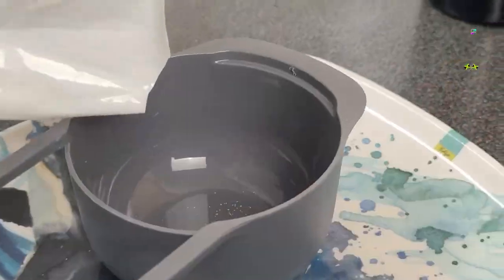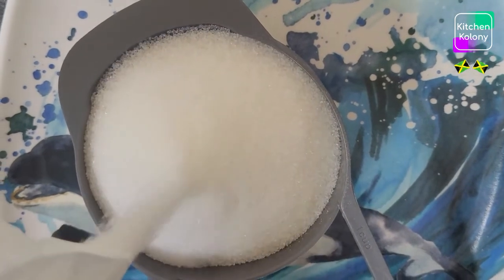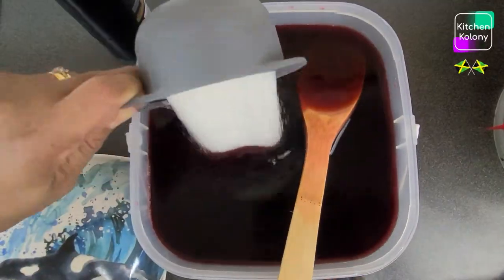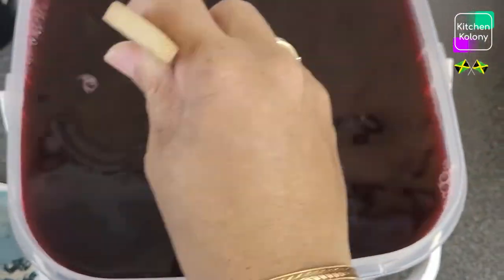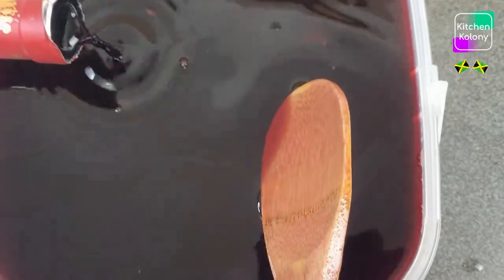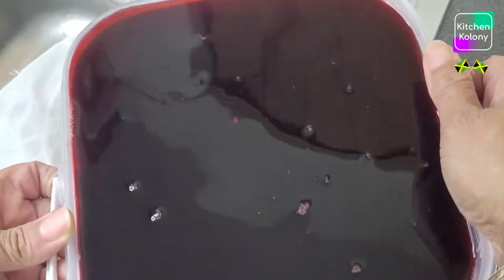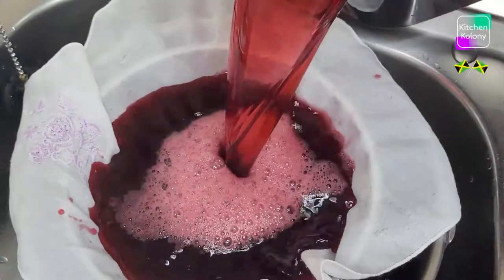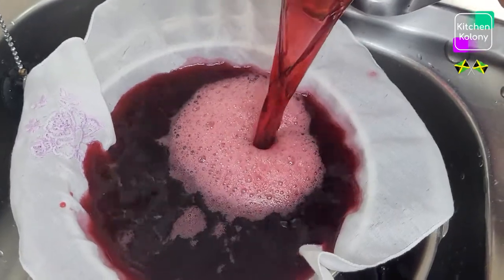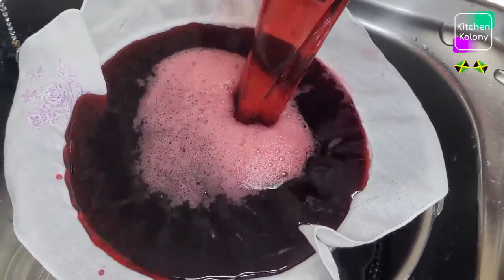Now it's time to sweeten our sorrel, and then we're going to strain it again. I'm going to sweeten first, and because I didn't keep it long — only 4 days — I might use a little port wine. Now let us sweeten to taste. I am using sugar, but some people may use syrup or both — choose what you like. I still need to use a piece of cloth to catch any residue that may have been left in the drink. We want our drink to be clear without any particles.